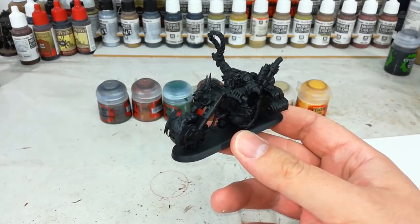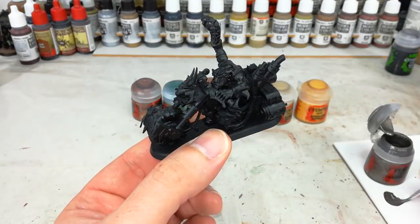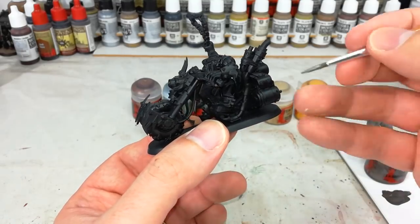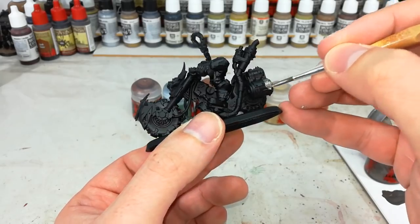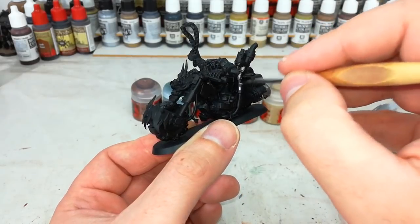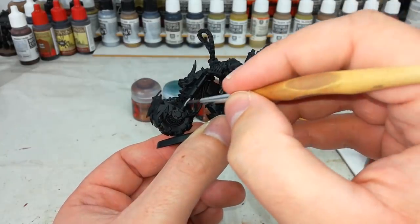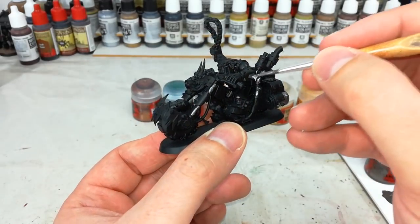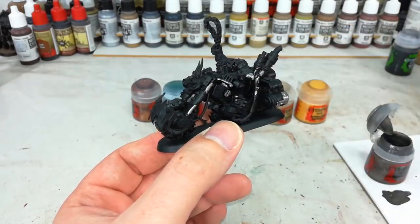We'll start off with some Lead Belcher. Just add a little bit of water into your Lead Belcher. You might find for most areas you'll need to go over with just one coat. There is a lot of metal on these things, so take your time and just pick out areas that you want to be metallic. Go around now, filling in all the areas you want to be silver.